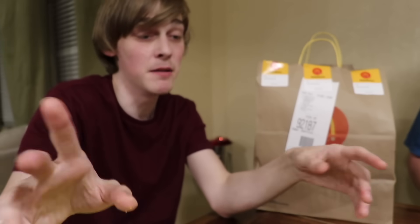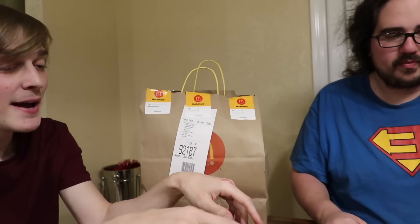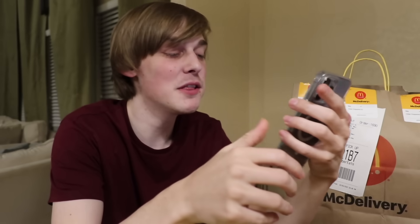Do you ever put French fries in your burger? There are other menu hacks - there's one where they put chicken nuggets on it. Oh my gosh, they're actual scam artists. That cost fifteen dollars because you bought three sandwiches. Here are the menu hack items.